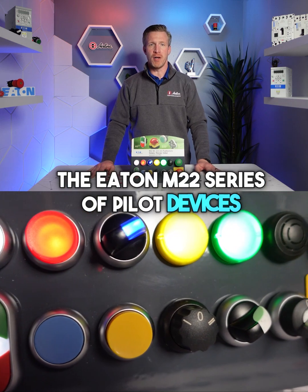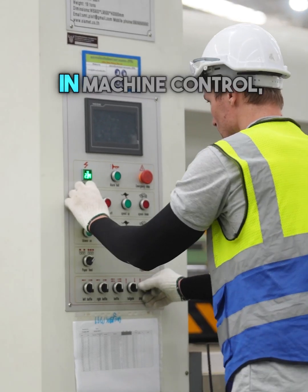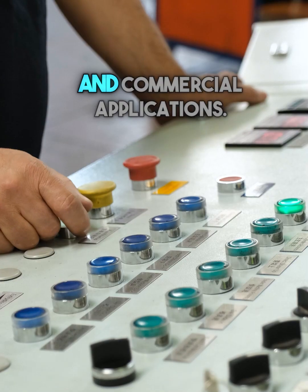The Eaton M22 series of pilot devices provide reliable control and signal. They are widely used in machine control, industrial automation, building systems, and commercial applications.